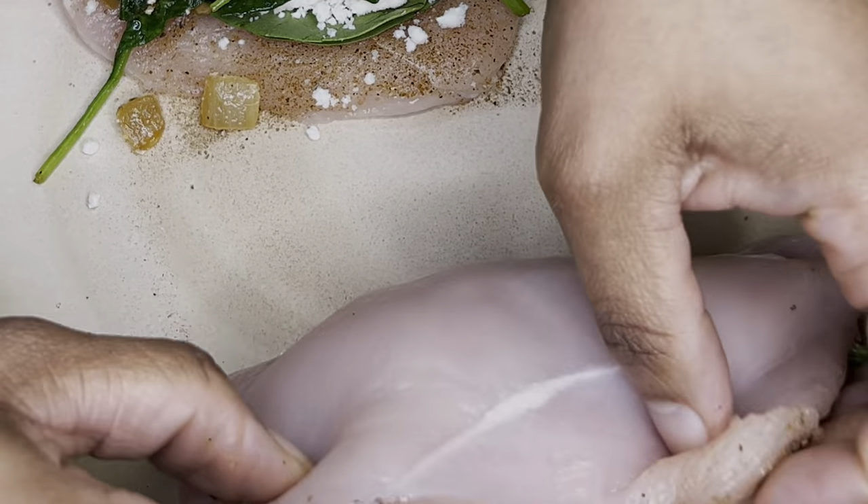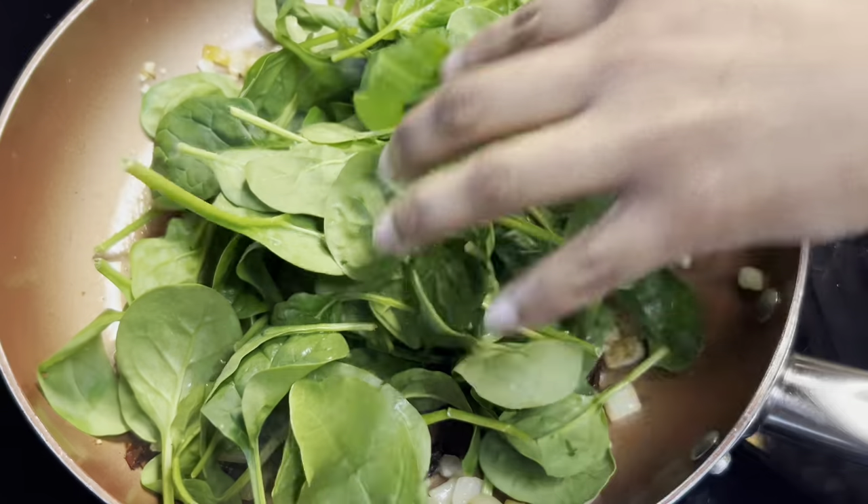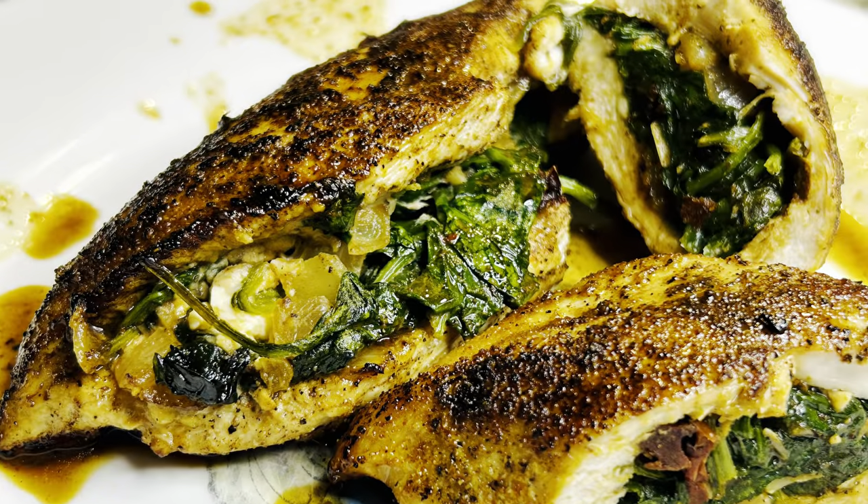Stuffed Chicken Breasts. Today on Grandma Bessie's House, we are cooking dinner for two by wilting spinach and loading it with feta to make spinach and feta stuffed chicken breasts.